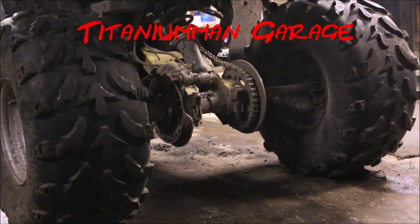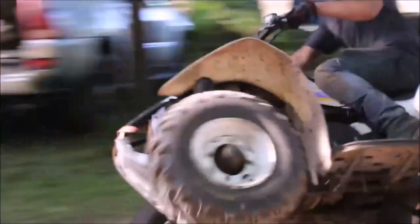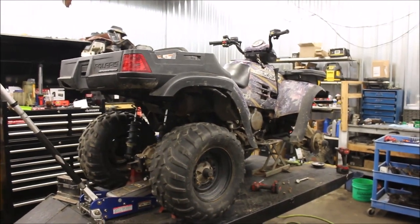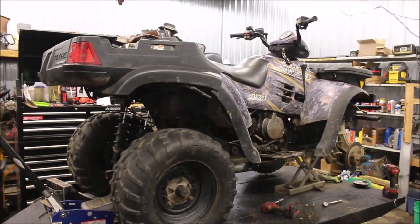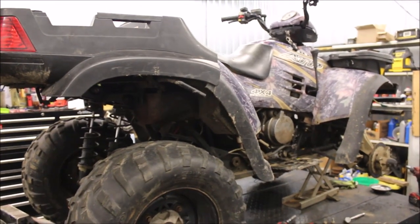Let me show you what this bad boy can do. Welcome to another episode of Titanium Man Garage. Today we're going to be working on a front differential on a 2004 Polaris 500 ATP.